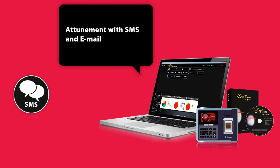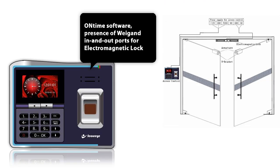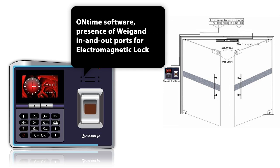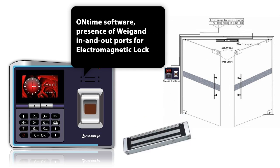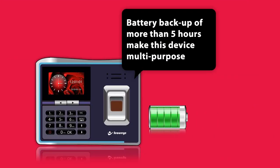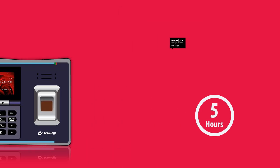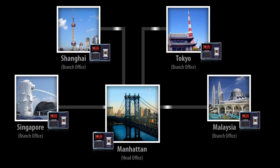Attunement with SMS and email, facilitated by on-time software, the presence of Wiegand in and out ports for electromagnetic lock and reader connection, and battery backup of more than 5 hours make this device multipurpose in the true sense. SB300CB is an indispensable technological solution for medium-sized and large companies keen to connect different locations with a central office.